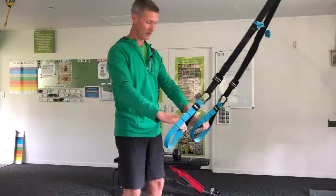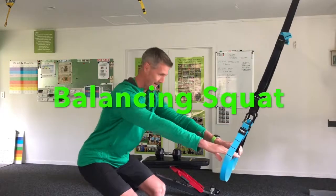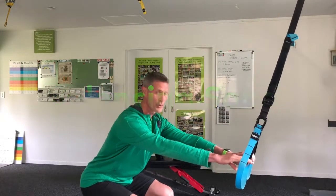Next one would be a squat. Let's go for a balancing squat, so fingers gently resting on the handles, dropping down into that squat, pushing up through the heels.